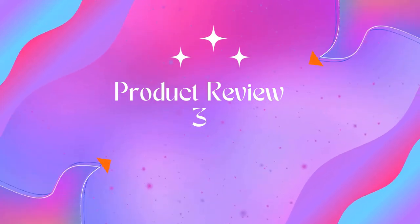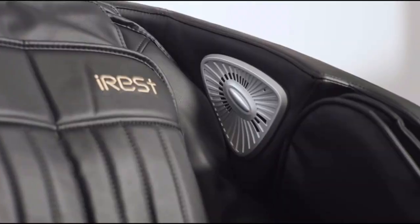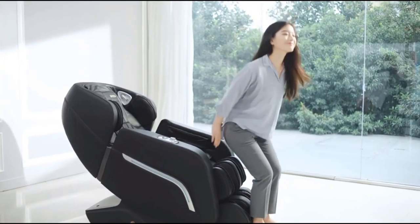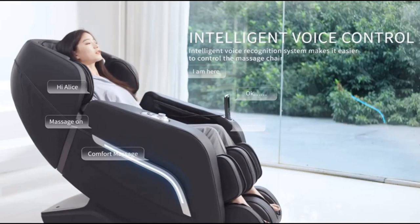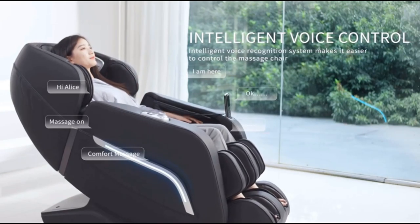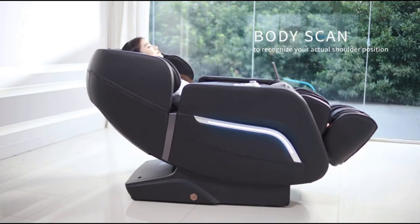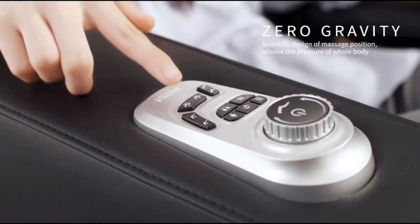Product three: Iris Massage Chair, full-body zero-gravity recliner with AI voice control and SL track. Features five massage techniques: finger pressing, kneading, tapping, and tapping and kneading at the same time. SL track spans approximately 53.15 inches, so you can enjoy robot-hands massage from neck to legs.